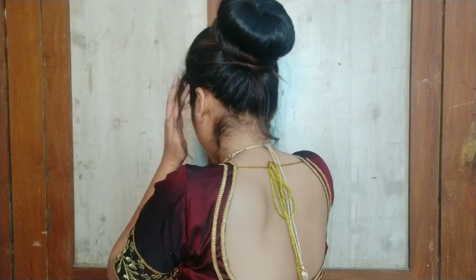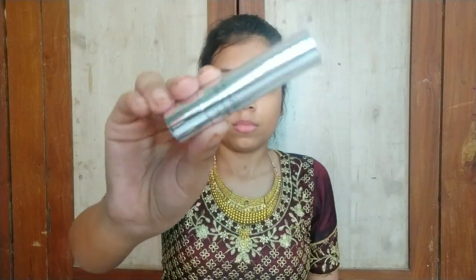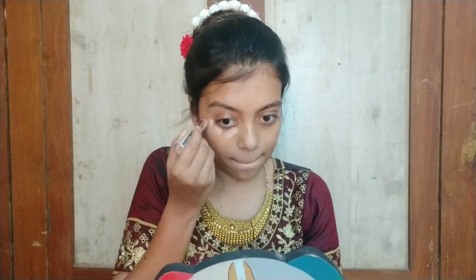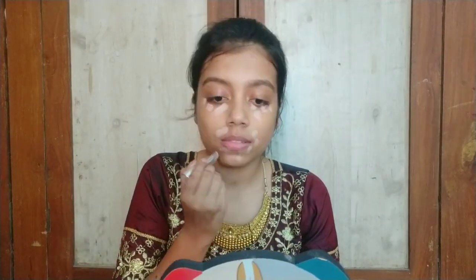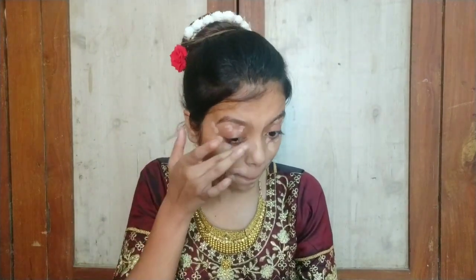Now let's do our face makeup. I am using this Good Wipe Toner so our pores will shrink well. Then I will use the NYX Becca primer. Then I will correct the face with Krylon's color corrector — this is a pink corrector, but you can also use yellow.